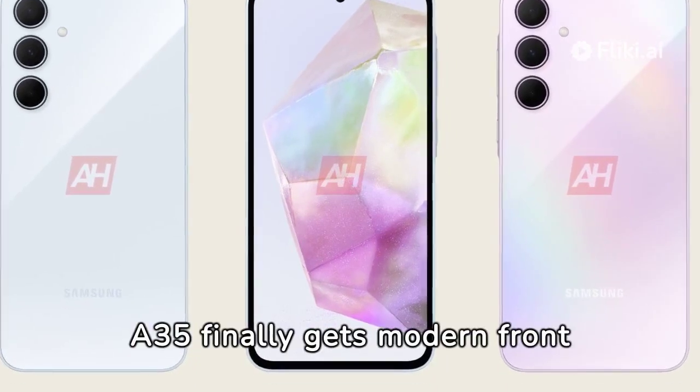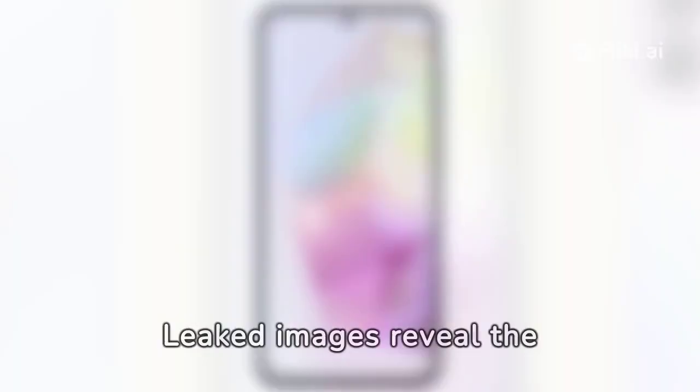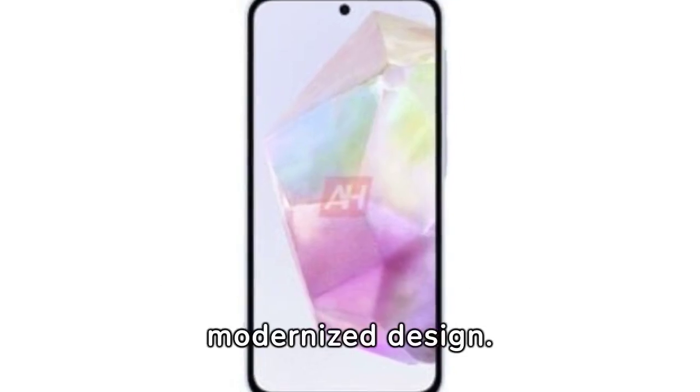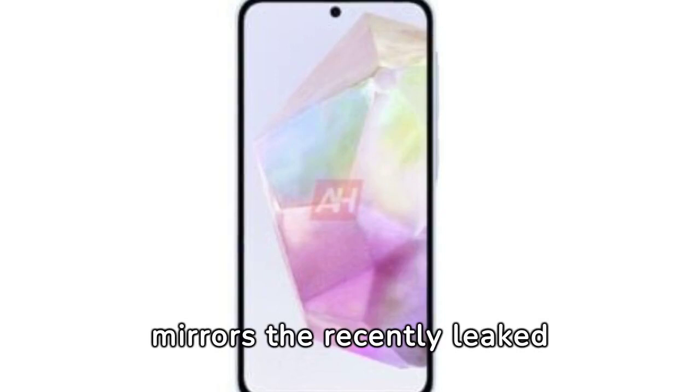The Galaxy A35 finally gets a modern front design but misses out on a metal frame. Leaked images reveal the new Samsung Galaxy A35 featuring a punch hole cutout for the selfie camera and a modernized design. The new model mirrors the recently leaked Galaxy A55.